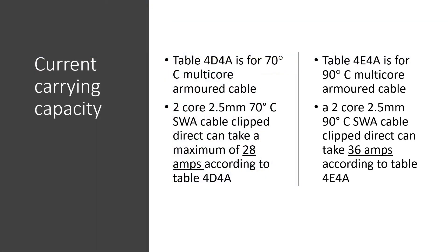Table 4D4A is for 70 degree multicore armoured cable, and Table 4E4A is for 90 degree multicore armoured cable.